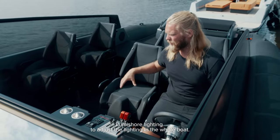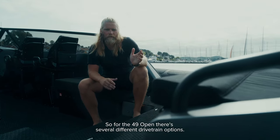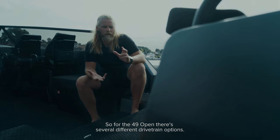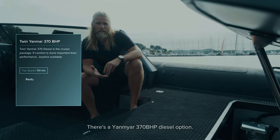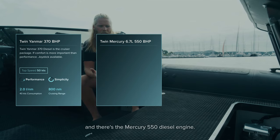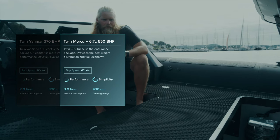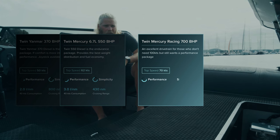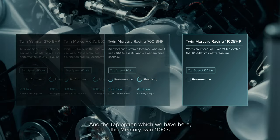Lumishore lighting lets you adjust the lighting throughout the whole boat. For the 49 Open there are several engine options: a Yanmar 370 diesel, a Mercury 550 diesel, Mercury Racing Twin 700s, and the top option — which we have here — the Mercury Twin 1100s.